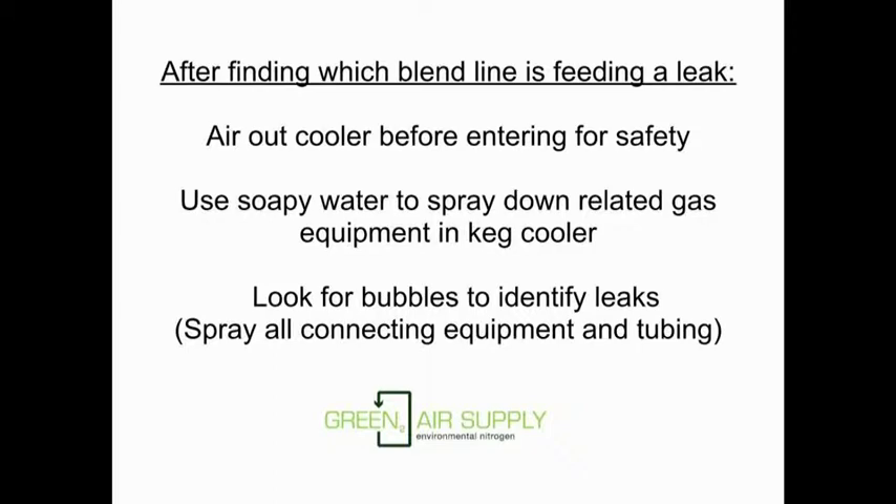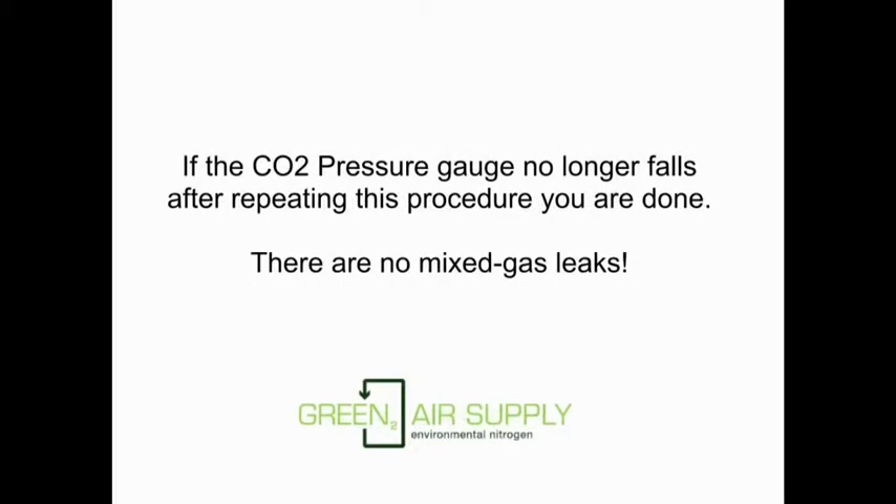After finding which blend line is feeding the leak downstream, air out the cooler before entering for safety. Use soapy water to spray down related gas equipment and the keg cooler; look for bubbles to identify leaks. Spray all connecting equipment and tubing. If the CO2 pressure gauge no longer falls after repeating this procedure, you are done — there are no more mixed gas leaks.